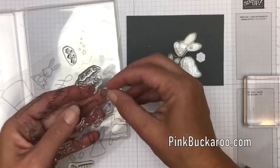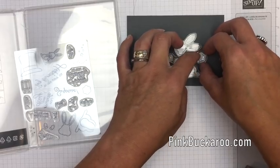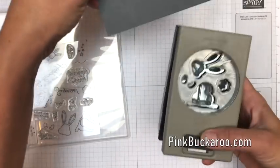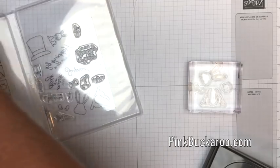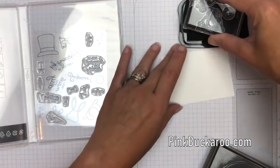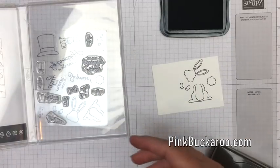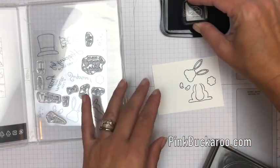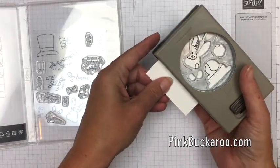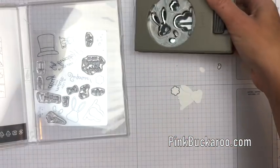Once you've got your little pieces you can nestle them down into the hole that you've punched. Take your block and just set it down and pick them up — when you stamp them they'll be exactly where you want to punch them. I'm going to use Memento ink because I'm also going to color with my blends. Let's do his little face right there. Oh he's so cute — we've got it lined up perfectly.